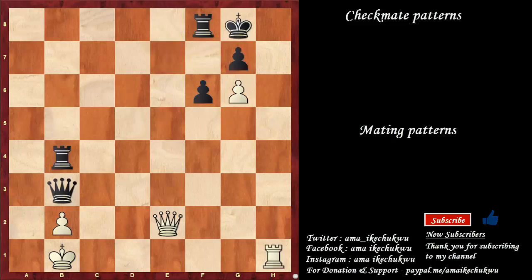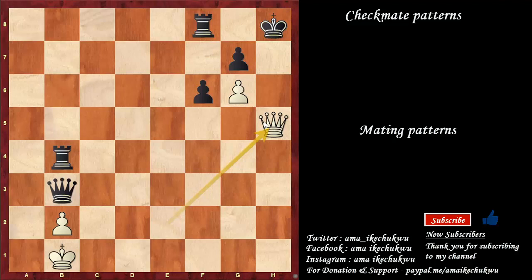This time around, the rook goes over to h8, luring the king to take. Queen to h5 comes with check, king moves, queen to h7 is checkmate. This is not possible if the pawn is not on g6.